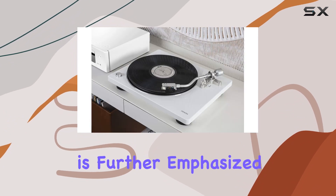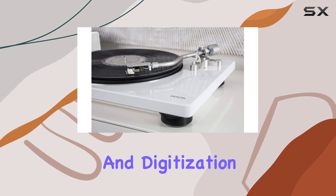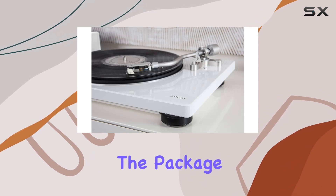The versatility is further emphasized by the USB connectivity, allowing for convenient recording and digitization of your vinyl treasures.